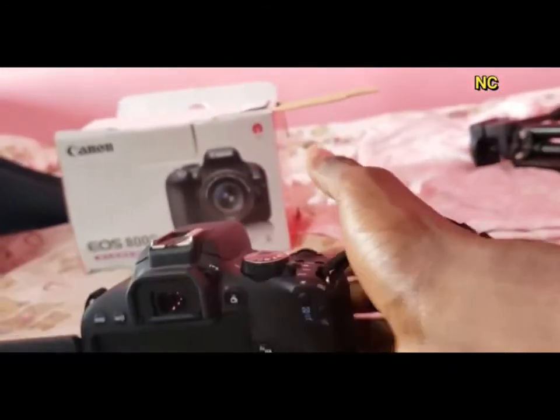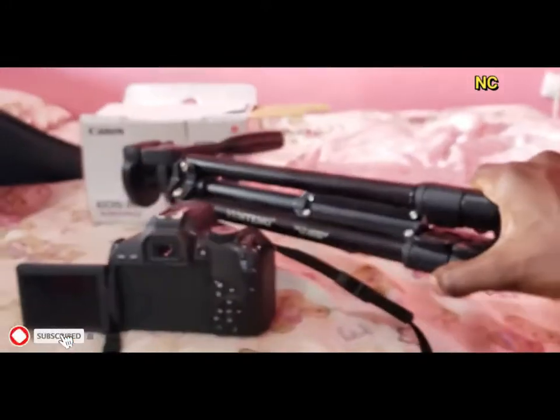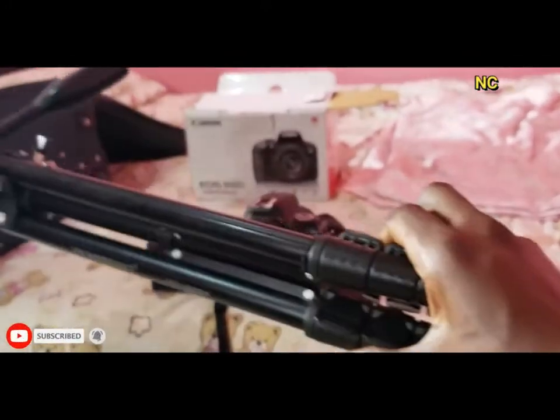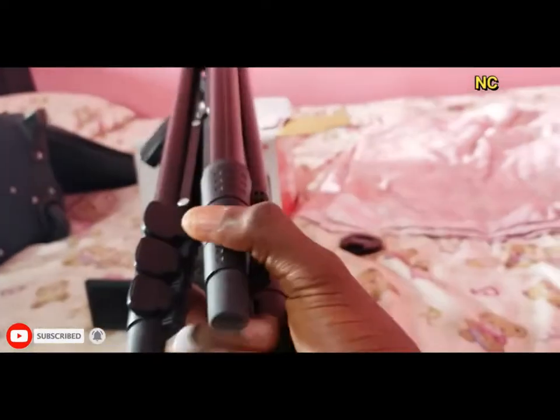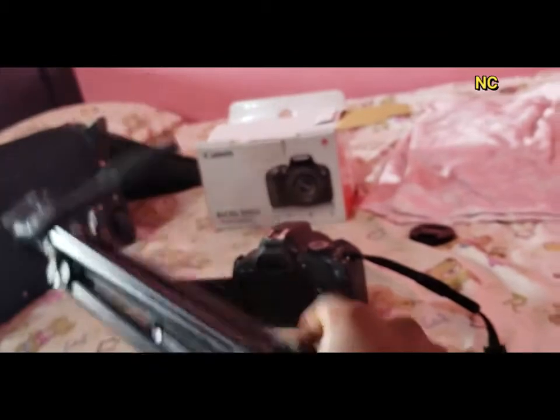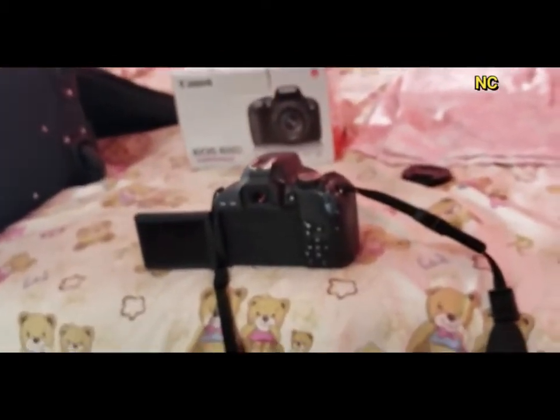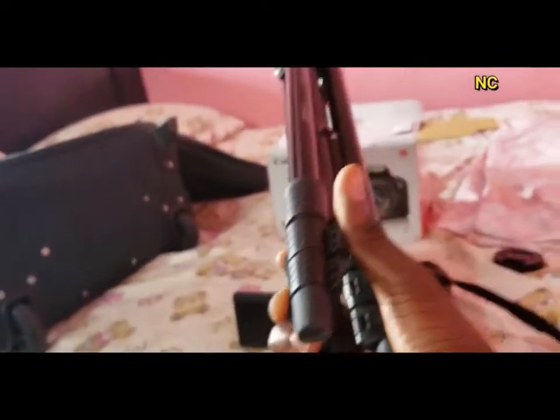I also got a tripod for the camera so I can always use it when I want to make a video or do some photo shoots. I can't remember the price but it's not that expensive.